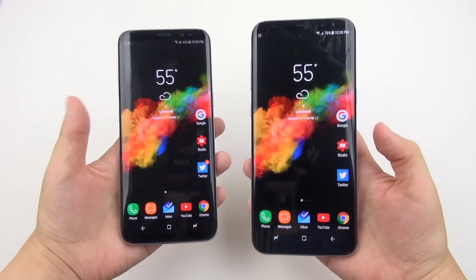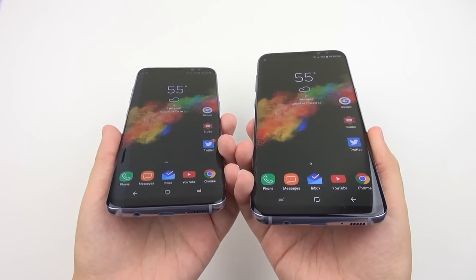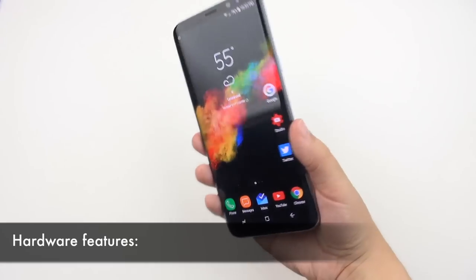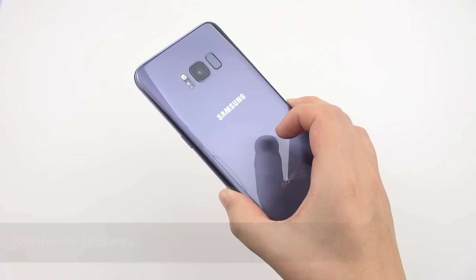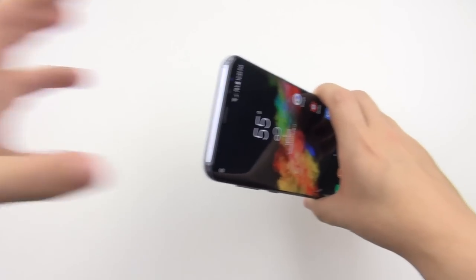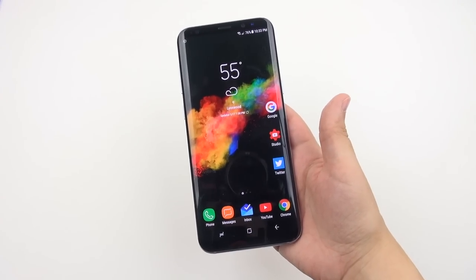Now let's move on to the crazy feature set these devices have. There are so many features that most people won't even tap into a small portion of what these phones can do. Starting with hardware features: both are IP68 water and dust resistant, so you can put them in water down to 1.5 meters for half an hour without issue — as long as there are no water jets.